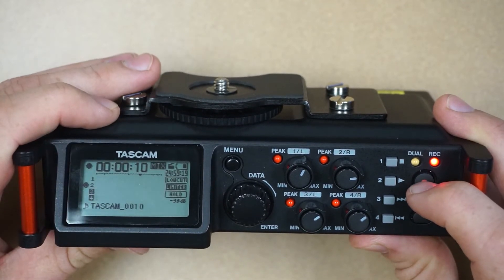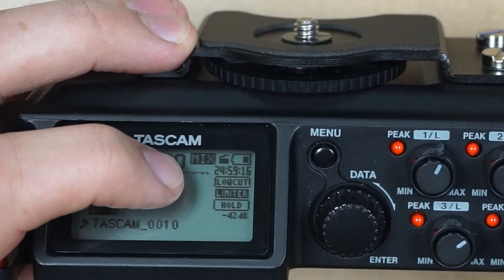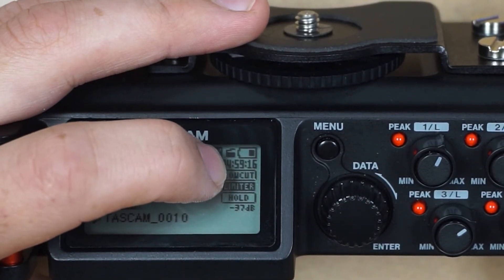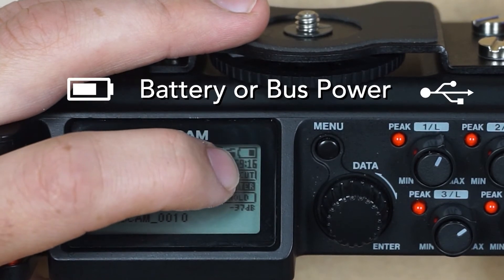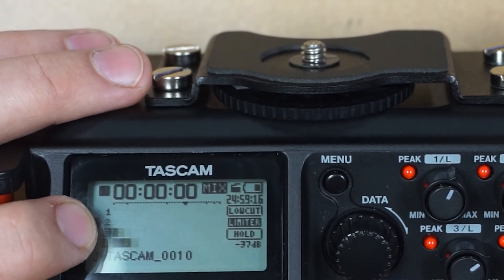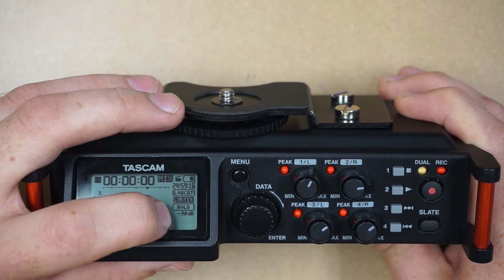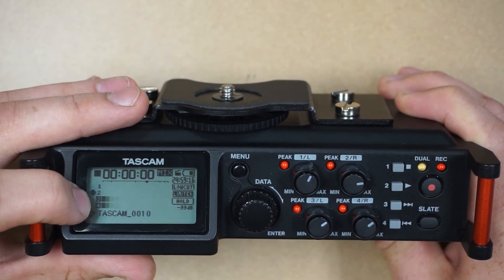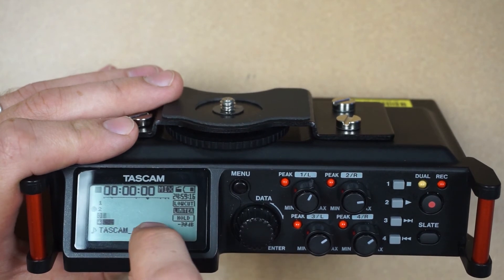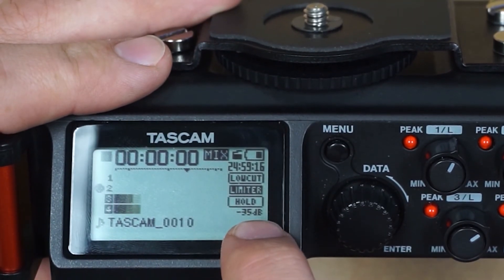You can press the record button again to stop the recording or press the stop button. The monitoring mode icon indicates what you're listening to in the monitor — mix means the current recording channels, and cam means whatever is plugged into the cam in plug on the side. If you have auto tone turned on you'll see a little slate icon. Beside that you have the power supply status. If the current channel number is highlighted, that means the channel is turned on and will be recording; a non-highlighted number means the channel is off. The low cut, limiter, and hold icons follow the same logic — highlighted is on, not highlighted is off. If you see an XLR icon beside the number, that means that channel has phantom power turned on. These dots below the elapsed time and the bouncing bars are your level meters. The black caret indicates negative 16 dB, and lastly this shows you the peak value in decibels.